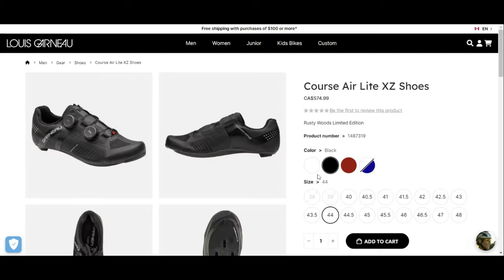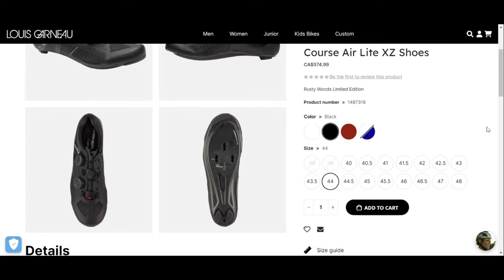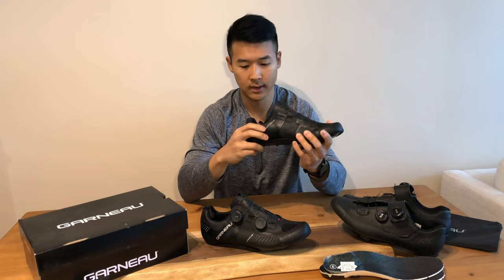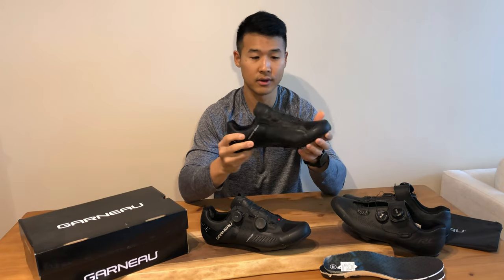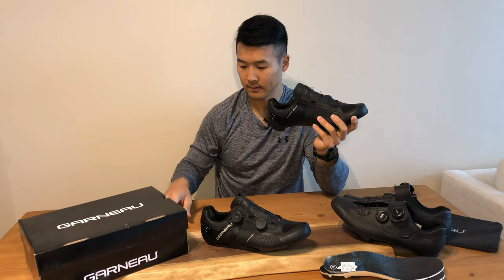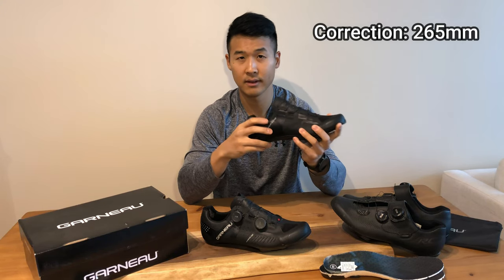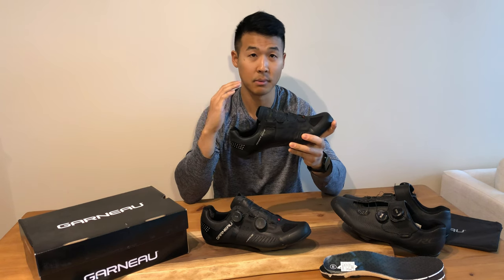I looked on the Garneau website and checked the sizing. I chose EU 44, USA size 10 — normally I'm about a 9.5 to 10. I wanted to get it right because I didn't want to order and return. I got lucky and found the exact right fit. It says about 272 millimeters for the shoe; my feet are around 270 millimeters, so it's pretty spot-on. With a pair of cycling socks it's just the perfect fit for me.